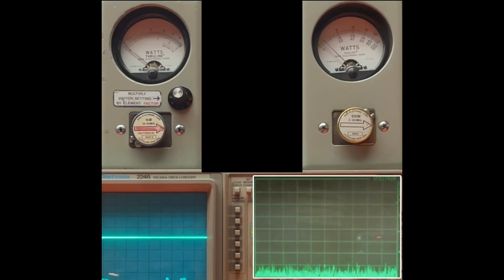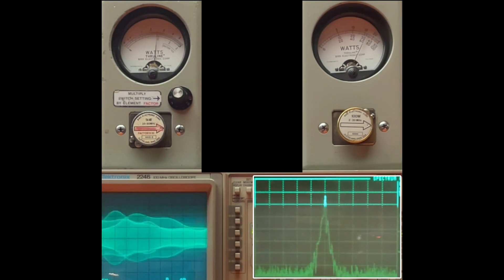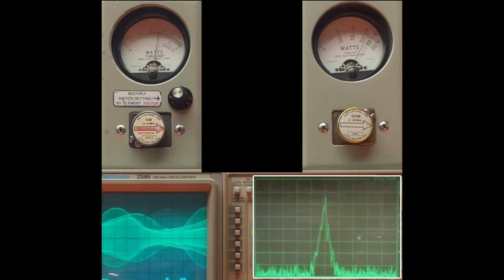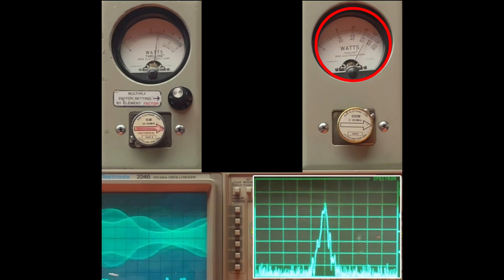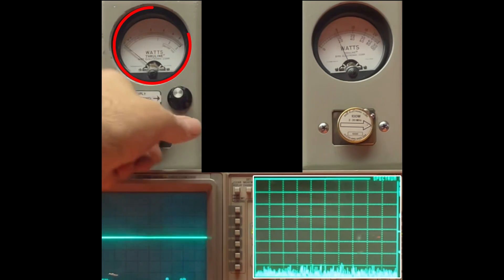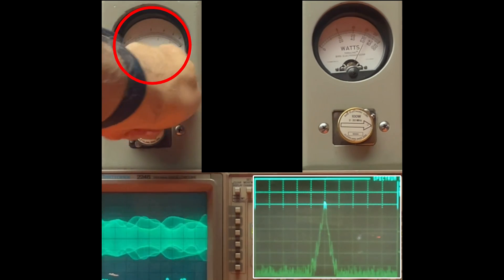I always like to look at what it does with voice audio. Audio check, check, check. Audio one, two, three, four, five. Over here on the peak reading wattmeter — audio — about 68. On that street reading meter type — audio — about 30.